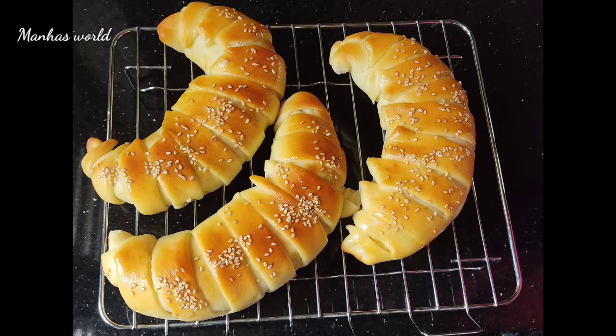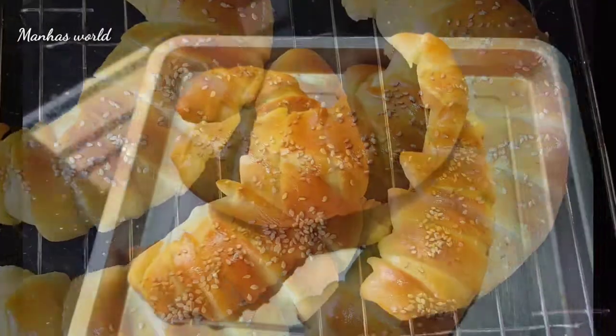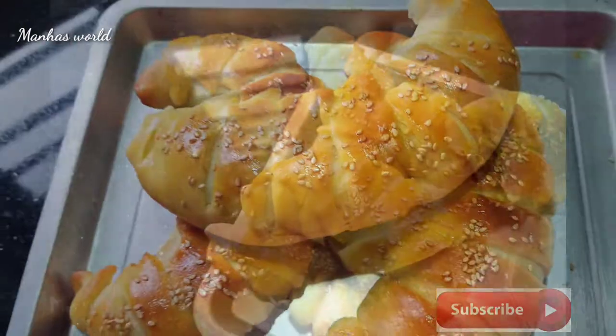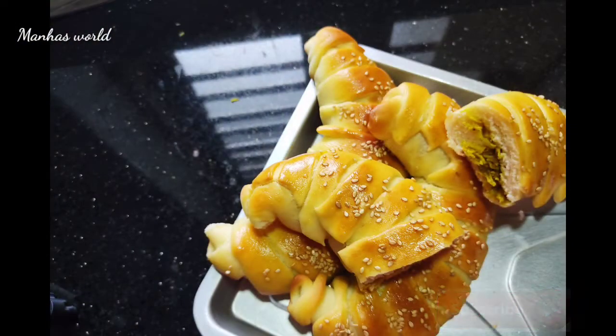Hi, I am going to make a recipe for this chicken. I am going to make two of them.